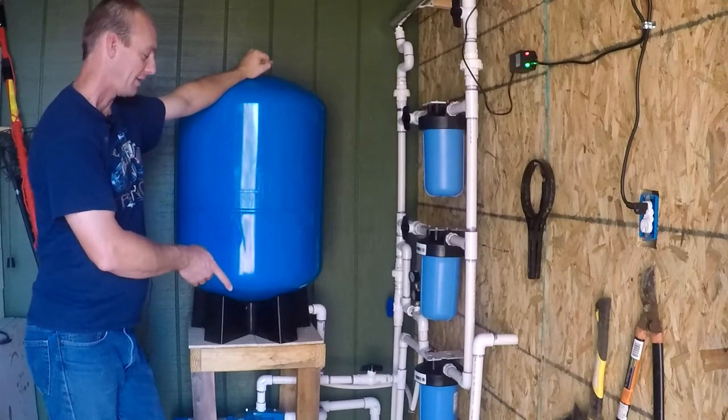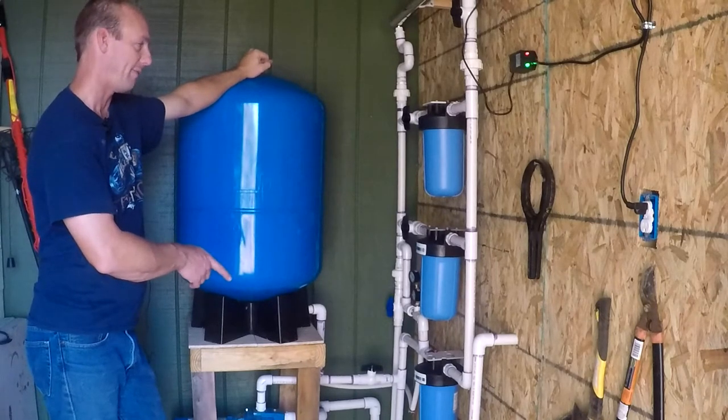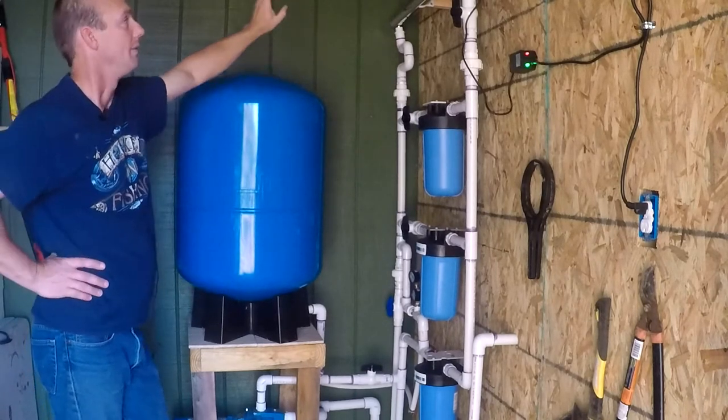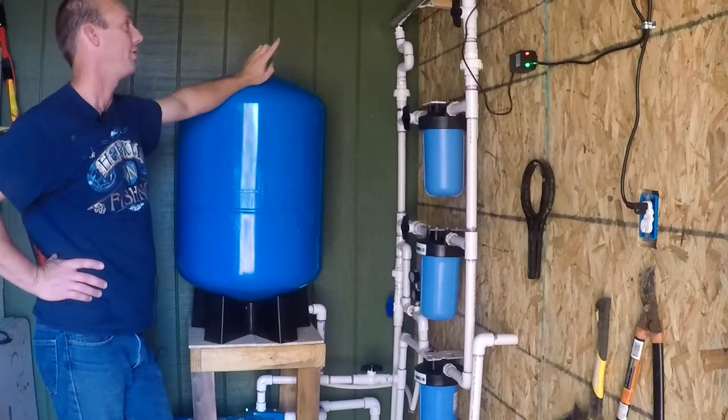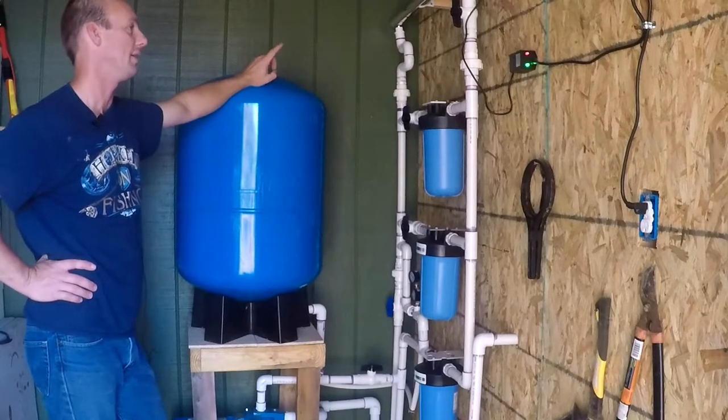I'm going to replace that in January with a carbon pre-filter that goes down to 5 microns. The UV light, per the company, is supposed to last — the bulb is guaranteed to last a year.